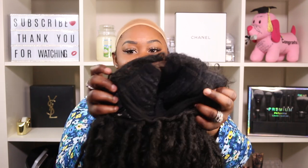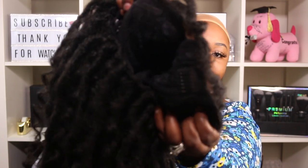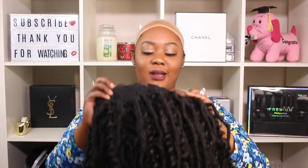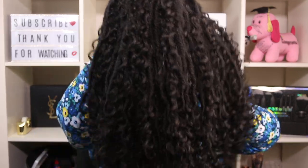Y'all, the baby hairs are also on point! But yeah, that's the first thing: do not get married to please people. The second thing is: do not get married because of societal pressure. You guys know it has been all over social media — everybody has been getting engaged.